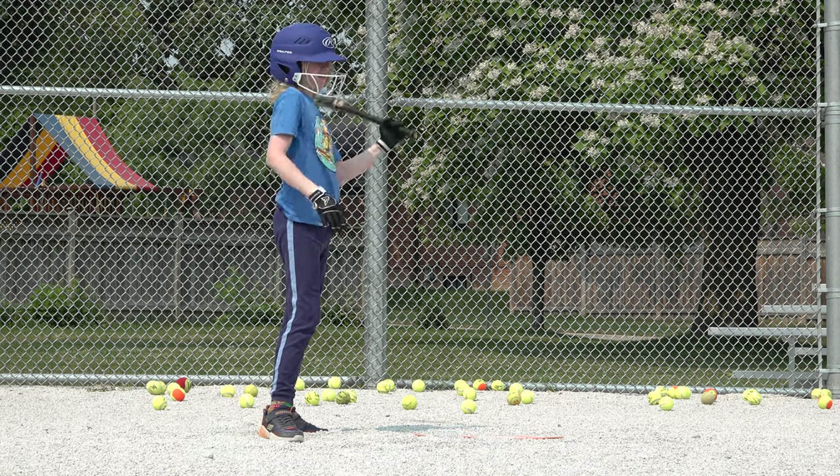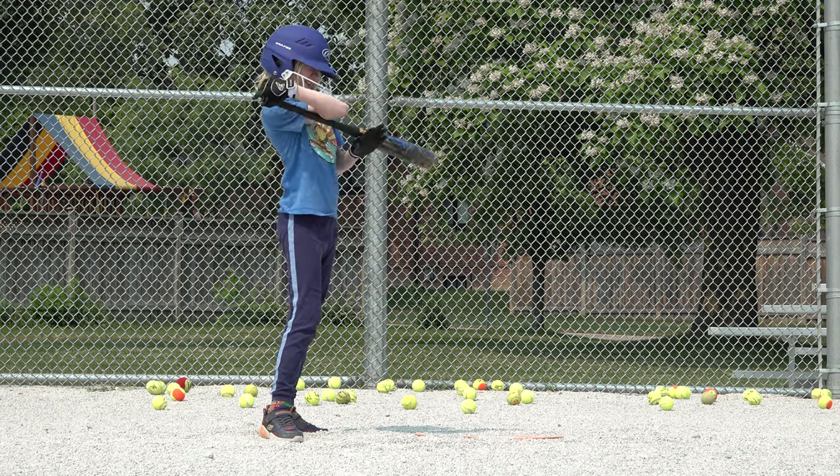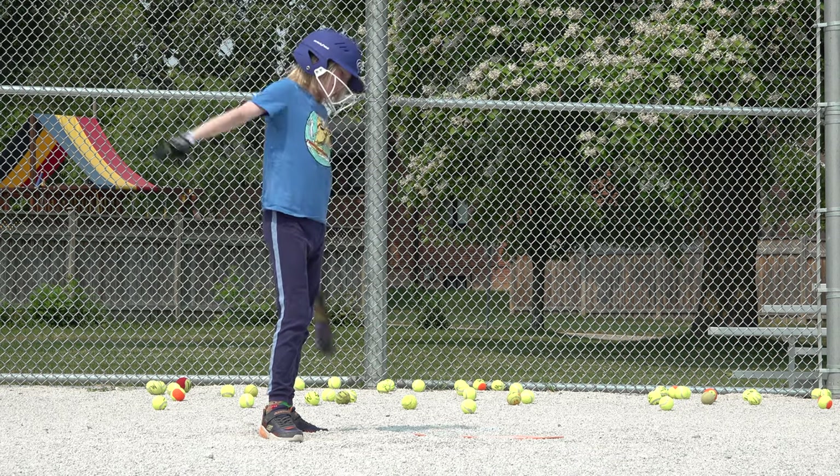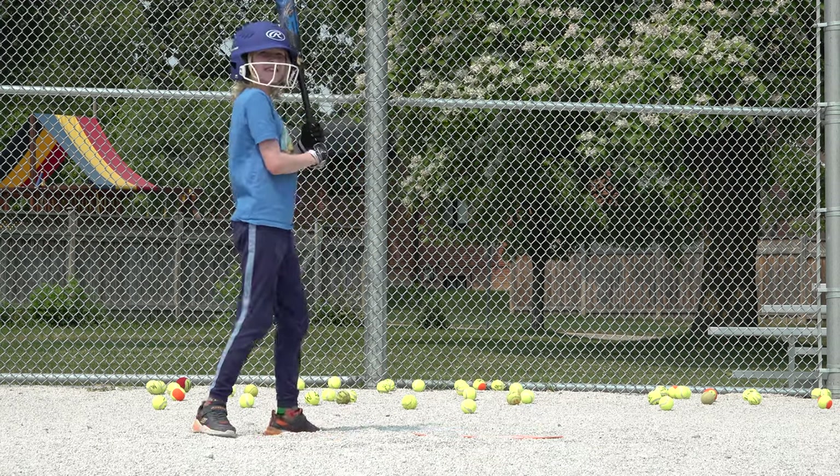I think we got like 30, maybe 40, I'm not sure. Okay, batter ready? First baseball.